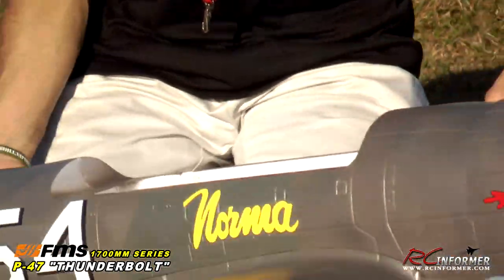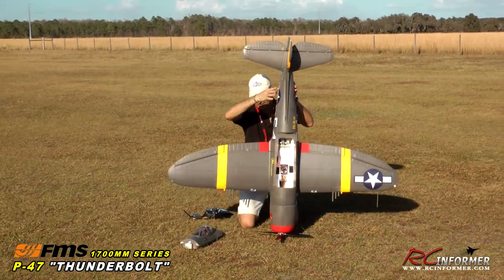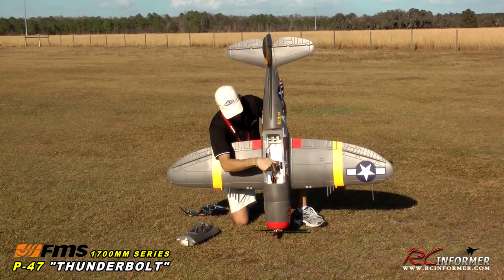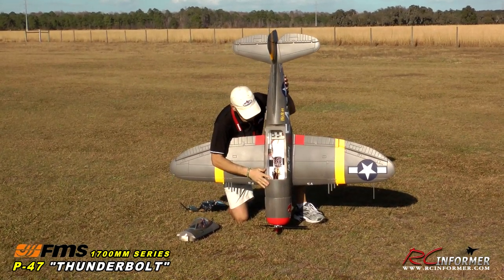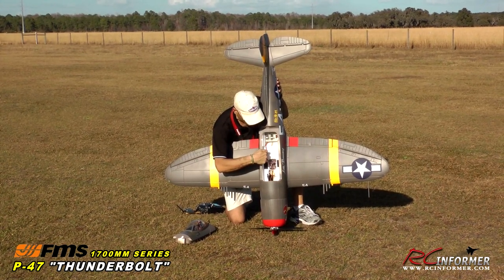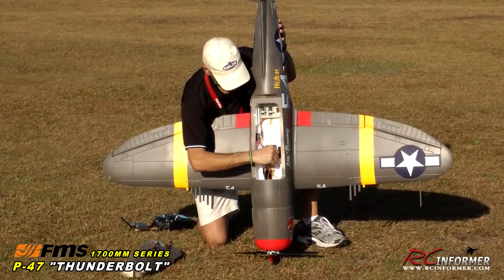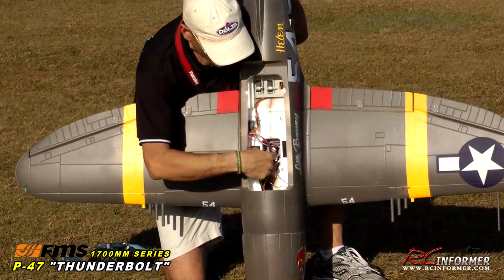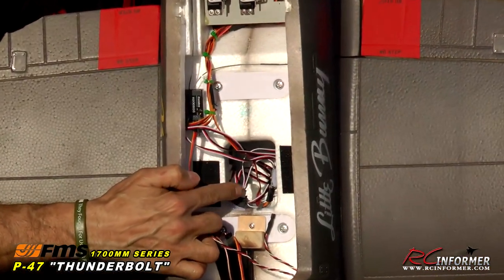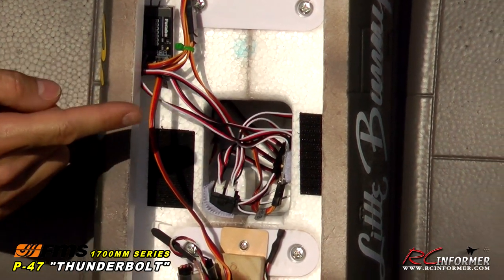I'm going to pick up the airplane and show you the inside so you get an idea how big this thing is. The battery and ESC are way down there in the nose. You can see where the main wing bolts join the wing together. My receiver is right here, and I went ahead and put my landing gear door sequencer board Velcro'd there. One of the nicest features of all FMS planes is single-point wing connectors.